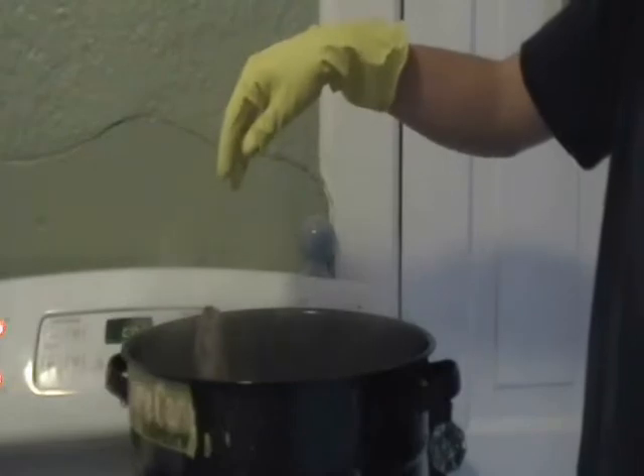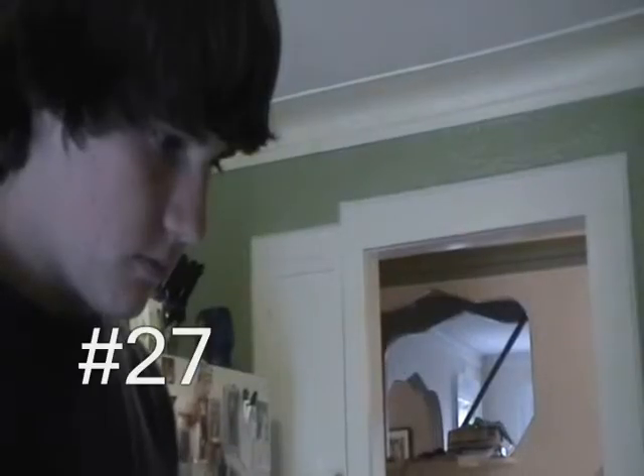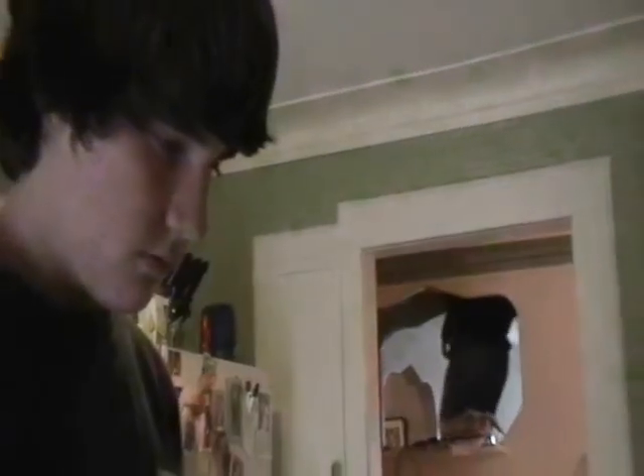Step 26: place mink in water. Step 27: boil mink for 6 hours. Remember, a watched pot never boils.